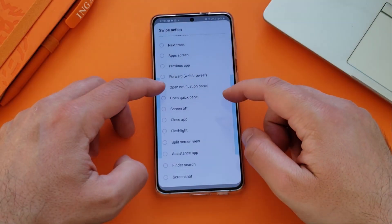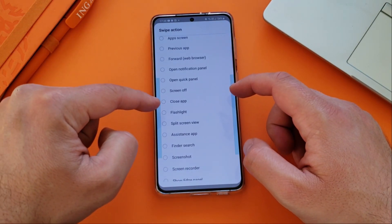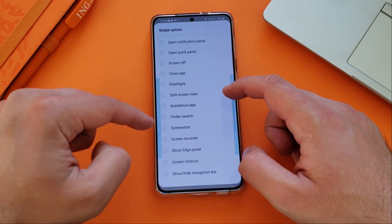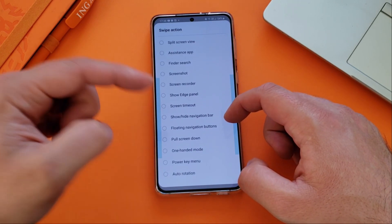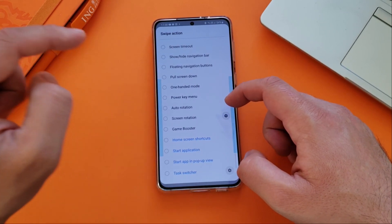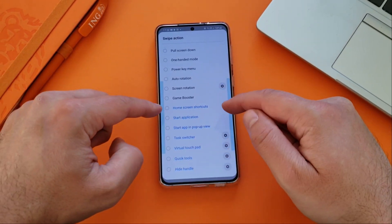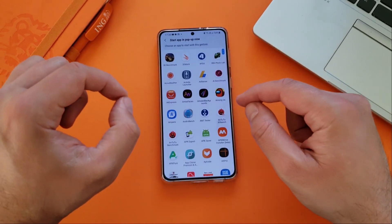Really unlimited options: open notification panel, open quick panel, screen off, closing of applications, flashlight, split screen view, assistance application, finder search, screenshot, screen recorder, show edge panel, screen timeout, navigation bar, pulling the screen down, one-handed mode, auto rotation, screen rotation, game booster — and now some new things: home screen shortcuts, start application, and start up in a pop-up view.